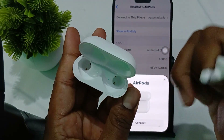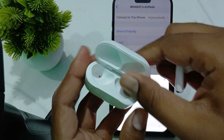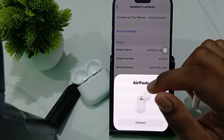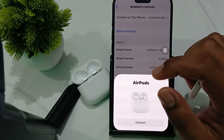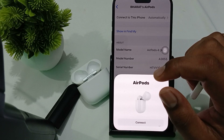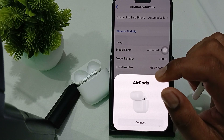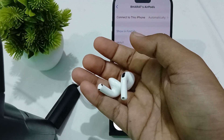Another step is to clean the charging contacts. Clean both the buds and your case charging contacts, because sometimes dirt and debris can create problems. Use a soft dry cloth and gently clean both of the bud contacts.